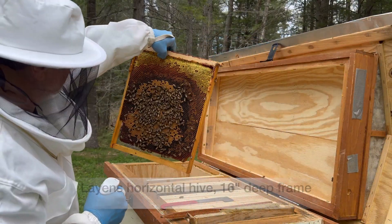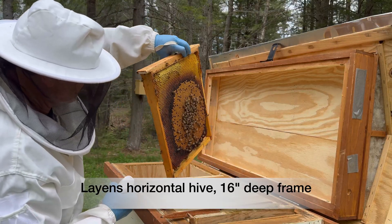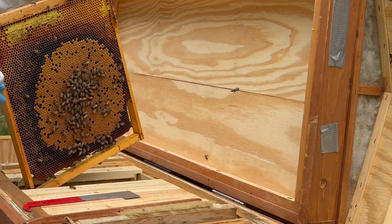And on this overwintered Layens frame, again, there's a perfectly round brood pattern. On my deep Layens frame, the bees naturally built a perfectly round, capped brood, and at the end of the season, they would set a corresponding, perfectly spherical winter cluster.